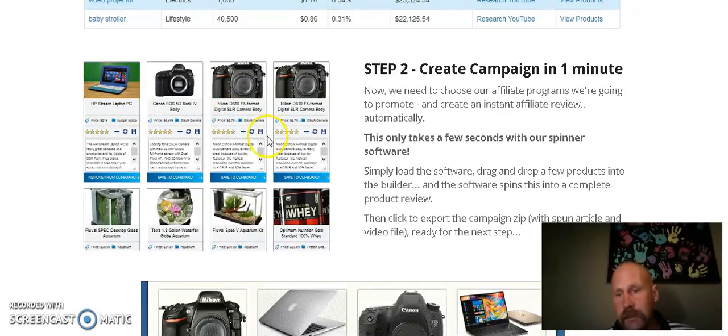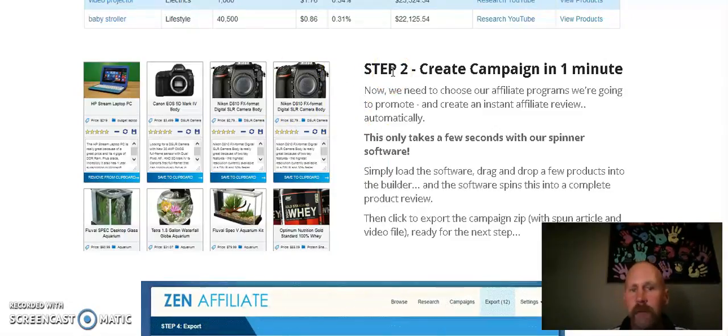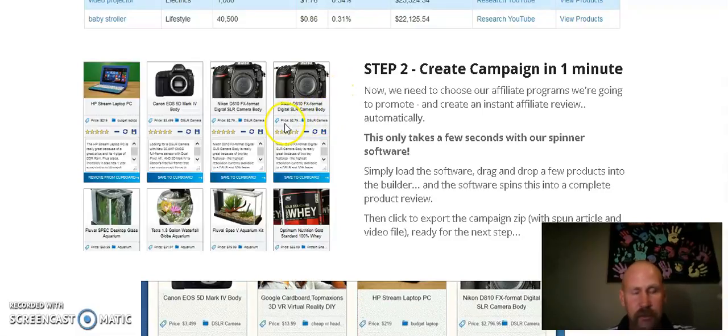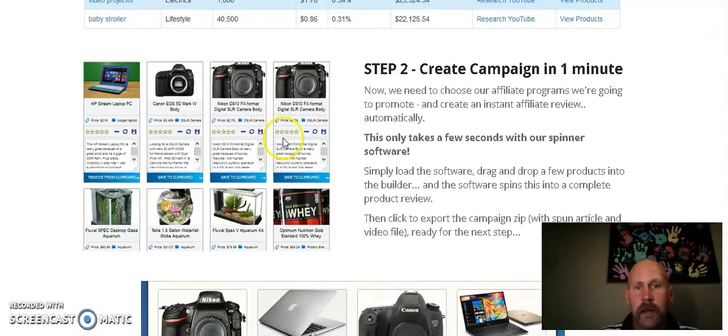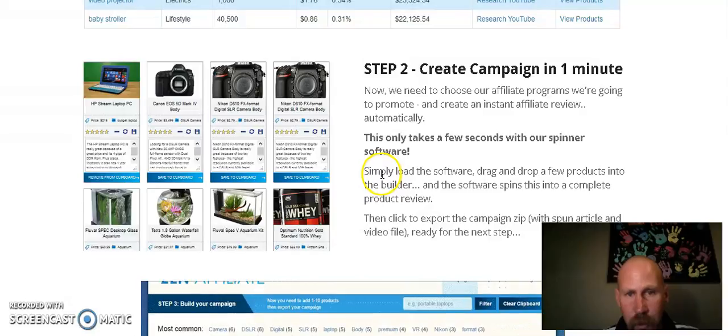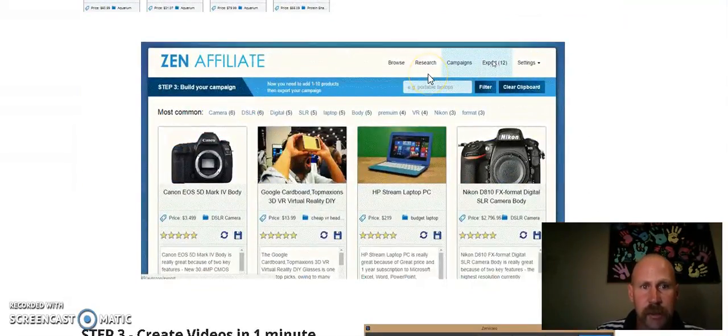The next thing you're going to get is the ability to create product reviews within seconds. Basically what this does is it takes information from Amazon, spins it around, and turns it into a nice, attractive-looking review. Trust me, I've made these myself and I know they take a lot longer than one minute, so the amount of time you're going to save for the price you're going to spend on Zen Titan 2 — it's basically worth it right there.